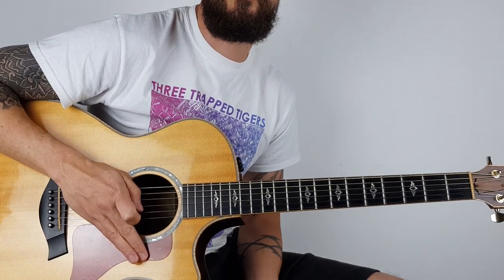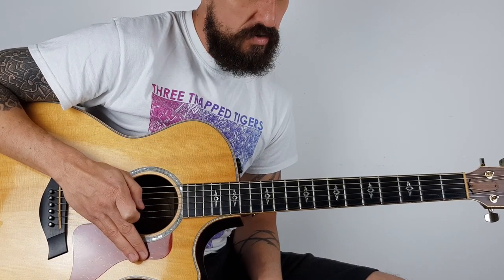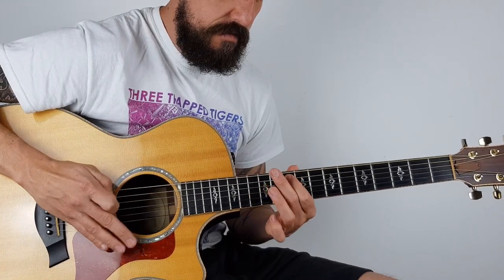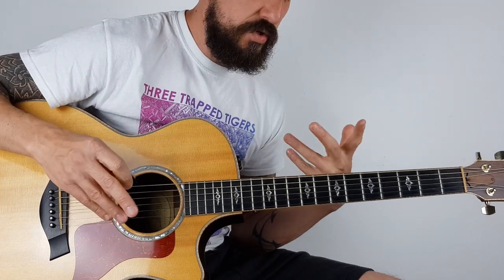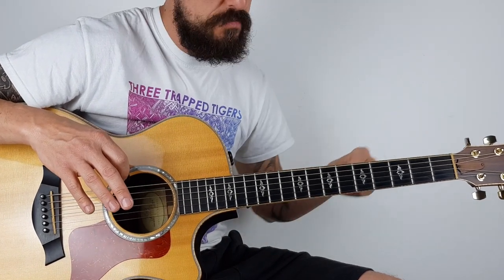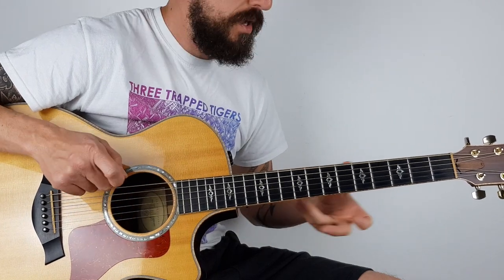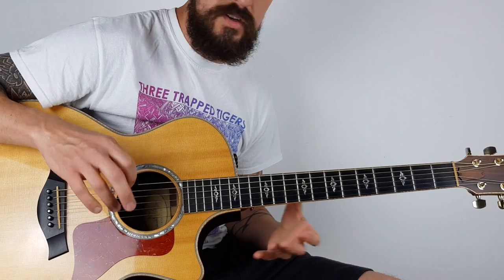Hey guys, how's it going? Lee John Blackmore here, Super Easy Guitar. This week we're doing Bullet for My Valentine - Tears Don't Fall. Let's get straight into it. This is a bit of a fast beginning, and on the record there's delays and electric guitar. I've simplified it so we're in standard tuning; on the record it's drop C tuning. I've just made it super simple so you can pick up the guitar and just play along with it. I've changed the chords a bit just to make it easy.